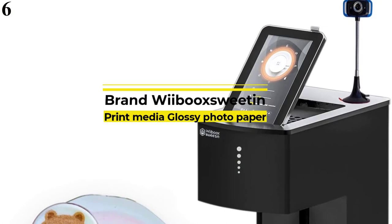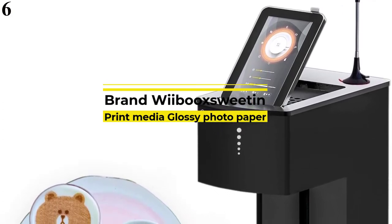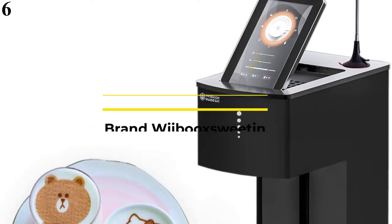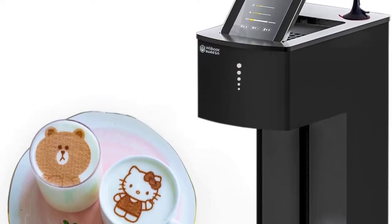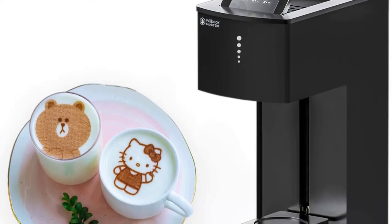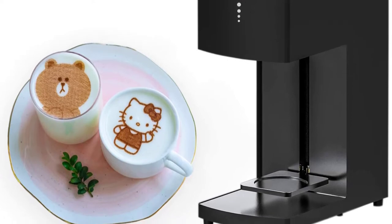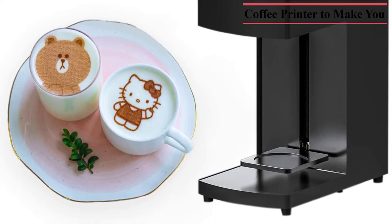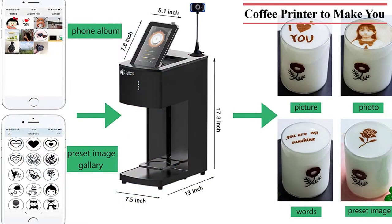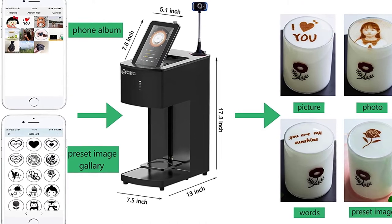Number 6 is the Jollimar Coffee Latte Art Printer. This coffee printer makes you a professional latte artist, with 66 preset classic coffee decoration patterns to choose from. You can also use your own photos from your phone and edit text to print via its image uploading page. You can print any of your photos on the drink's top to get a cup of personalized drink.